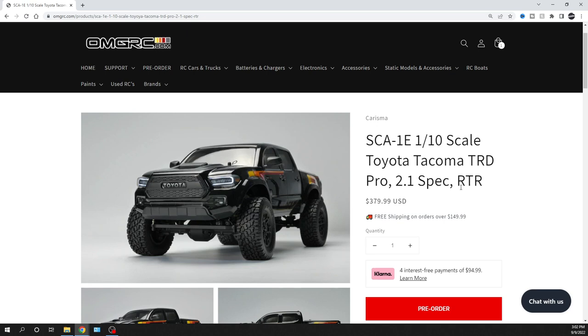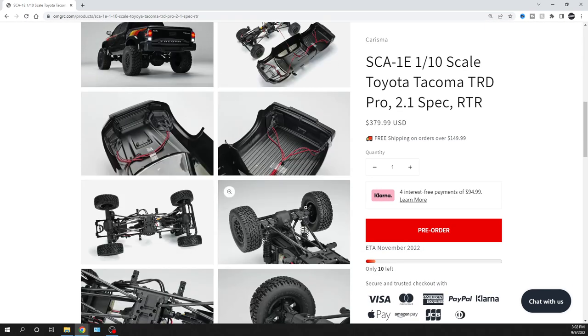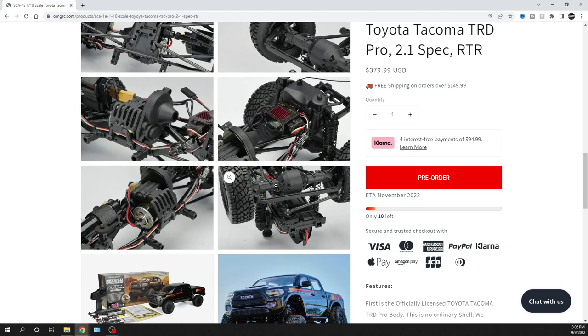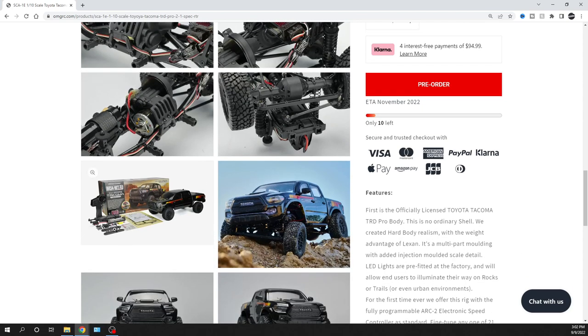This is the definition of ready to run. A lot of times you'll see RTR, open up the box, and wonder where's the battery for your radio and the battery for your car — it says ready to run but it's almost ready to run. This one is truly ready to run: open up the box, get your battery charged up. It comes with a battery for your RC Toyota, a USB charger, and four double-A's for the radio. You're good to go — no thinking about what battery or connection you need.